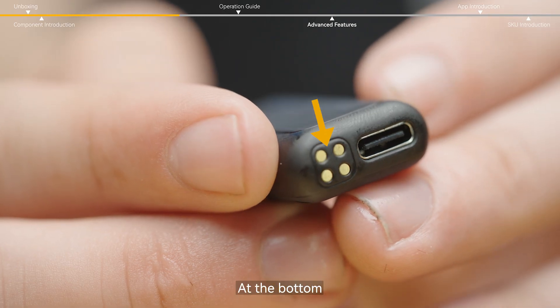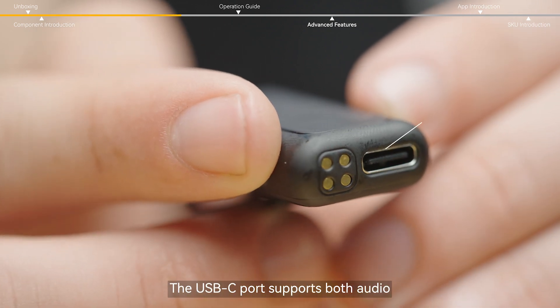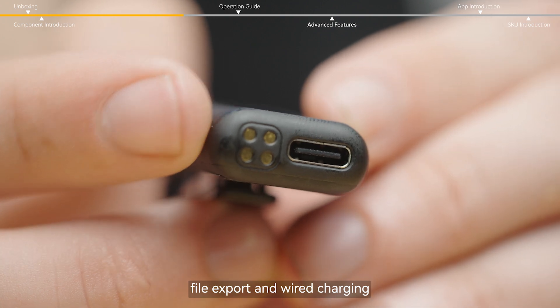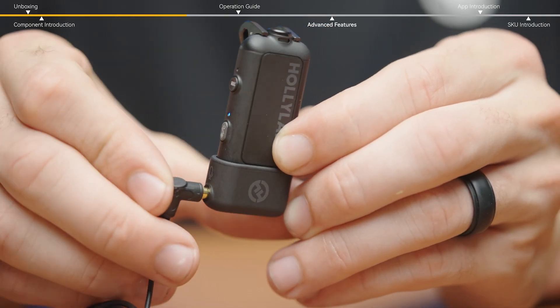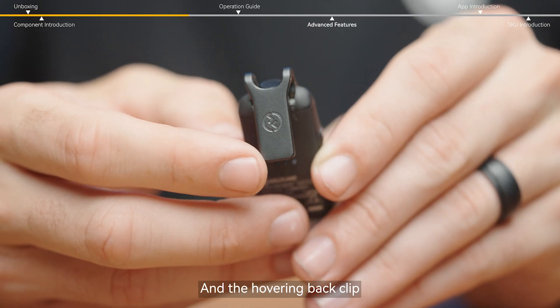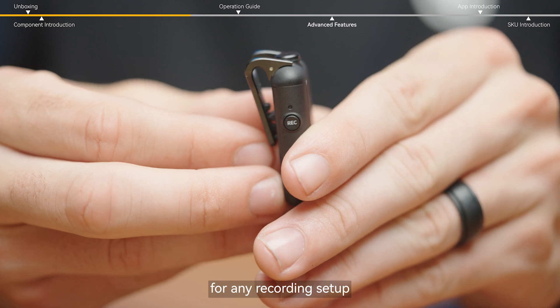At the bottom, charging contacts allow for effortless recharging in the case. The USB-C port supports both audio file export and wired charging. And it also works with a lavalier microphone for more recording flexibility. The hovering back clip ensures a stable and discrete mount for any recording setup.